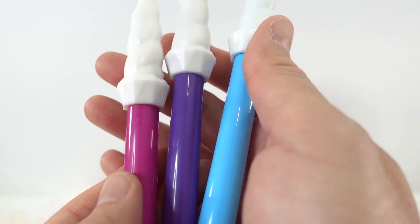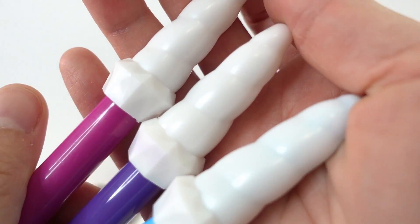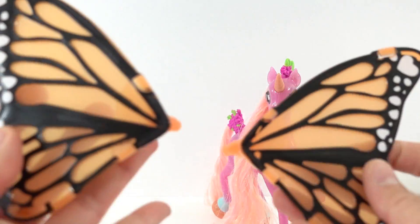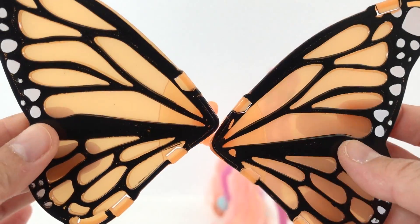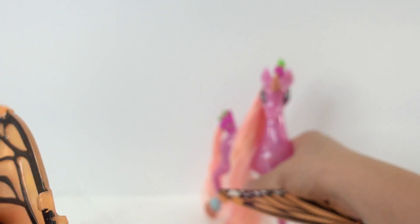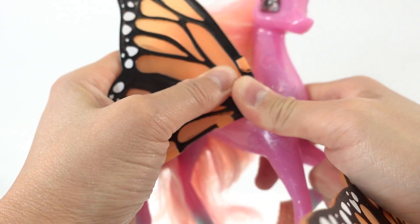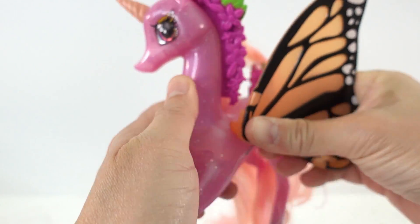This set comes with 3 markers. We have magenta, purple, and blue. And look at the covers — they are unicorn horns. Here are her wings. Right now, they look like monarch wings and they are orange and translucent. To put them on, all you have to do is just press them in like this onto the little holes on the sides of the body.